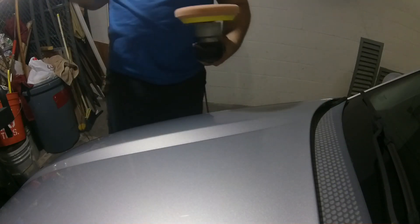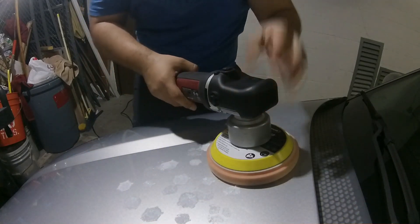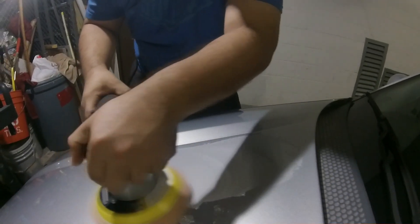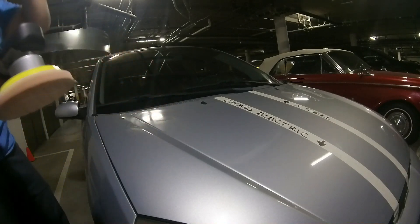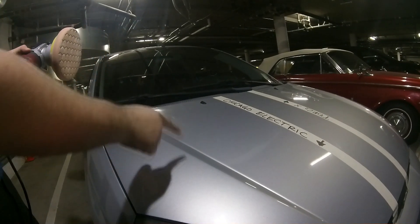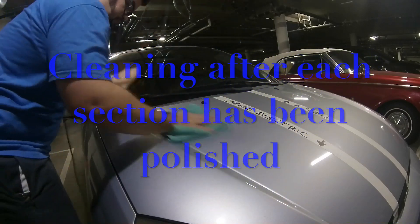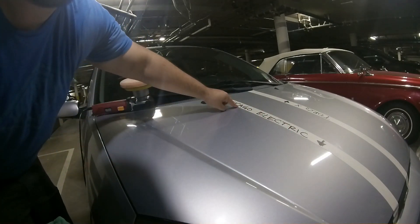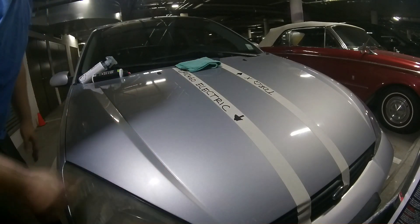We're going to be able to knock out a lot more of the area faster. Now the ramp up speed on this is a lot faster than the Torque X — you'll see in the video. I'm not trying to get really close to the tape because I don't want to pull any contaminants off of it. But right now, looking at the light I've got up there, it is like 100% better.